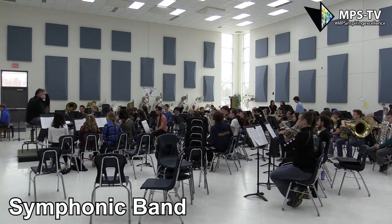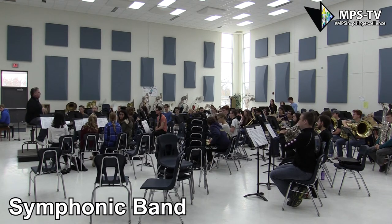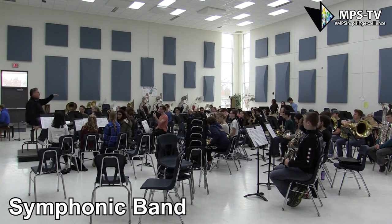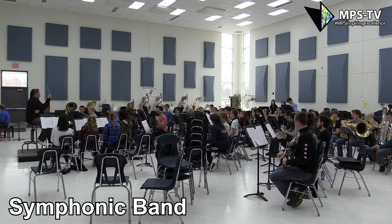1, 2, ready. That's so much better. When you give me a lot of air on the first note, it makes the jump on the second note a lot better. Can I hear everybody else at 144?